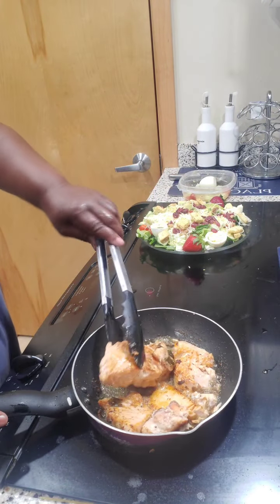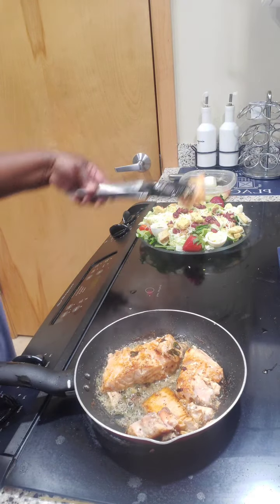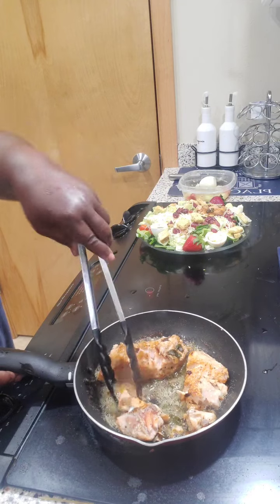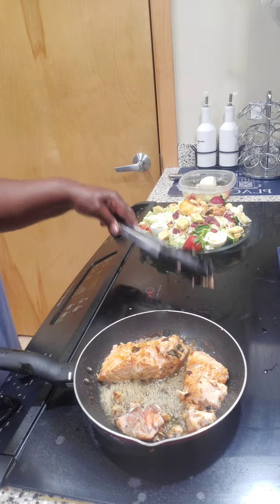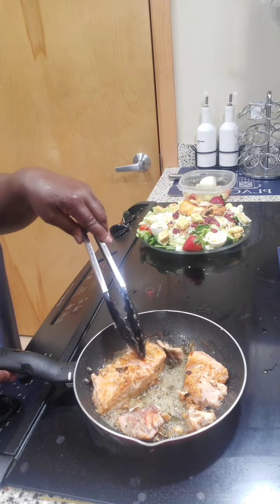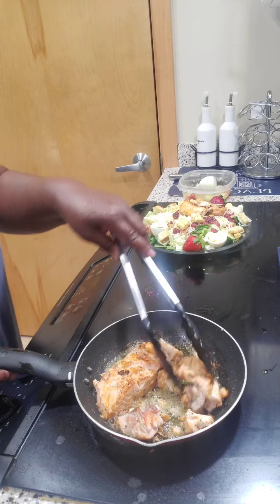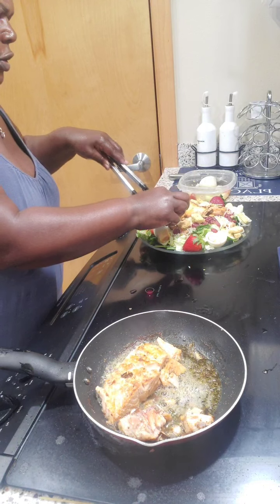I'm just gonna take this piece of salmon off here — small piece — and plate it on there like so. It's about to fall apart. I got some green onions that I cut up and put on top, and that's good enough for your girl.